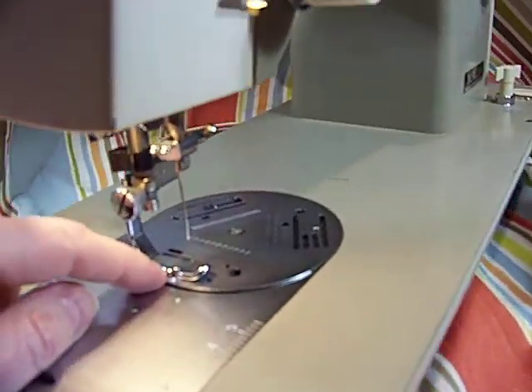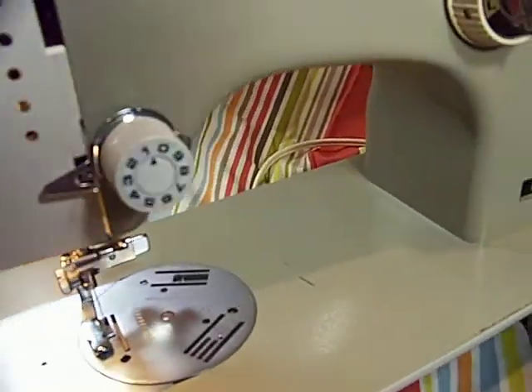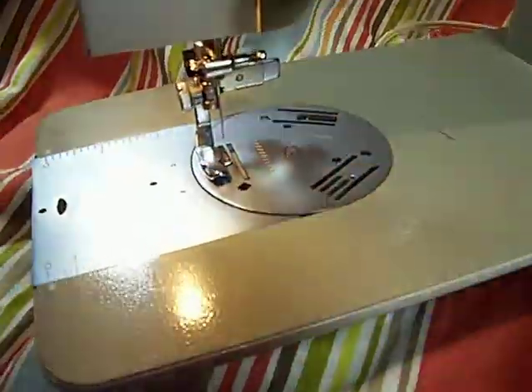I gave you a zipper foot — I think it's going to work; it looks like it's the right kind of length and shank and everything. And I want you to see the feed dogs go up and down.